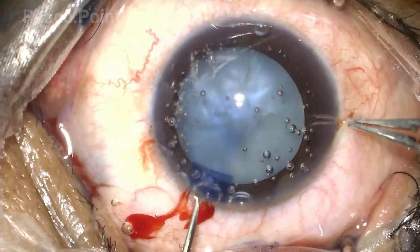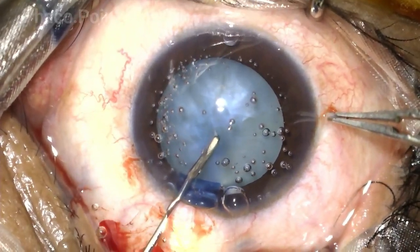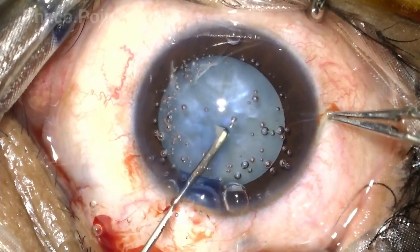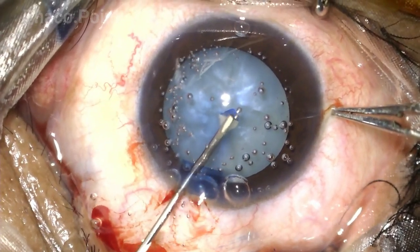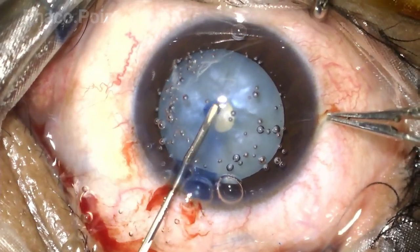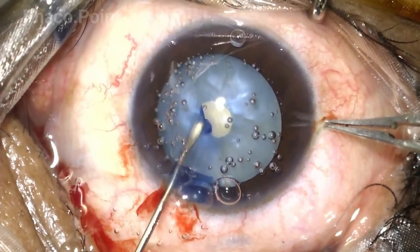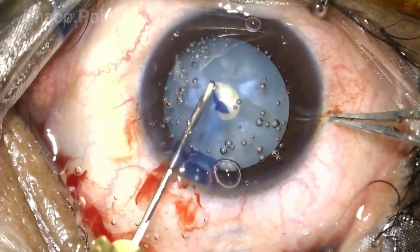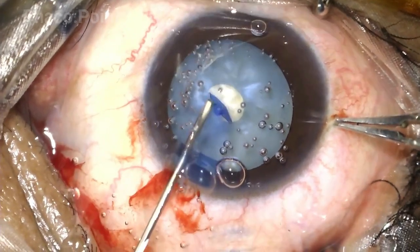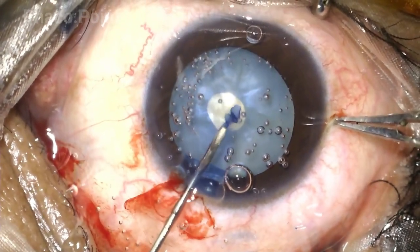Having done that, ensure that when you make your capsulatome, always check the tip — it should be sharp. There should be no bend in it either inward or outward, because that is going to compromise your rhexis. From the outset of creating the first small central circle, the tear remains constantly in a curved direction. Also note that the globe is always stabilized during the capsulorhexis procedure.